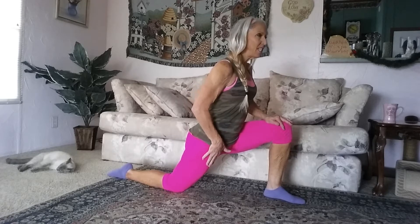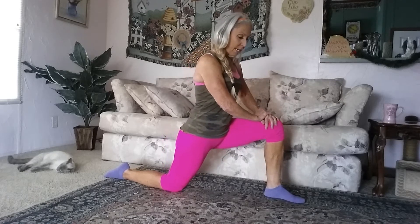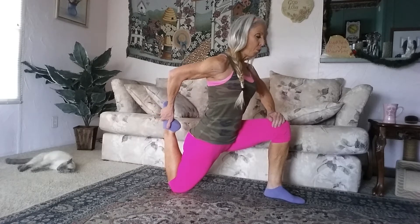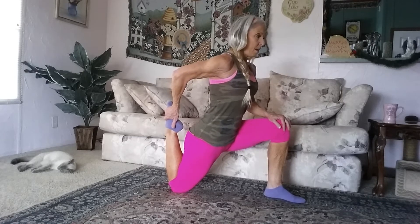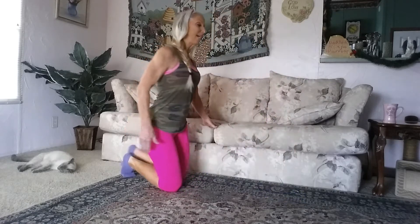Now I feel a nice little sensation here in my hip, but to take it a step further, I'm going to reach around and grab my back foot and pull that heel into my glutes. I feel even more of a sensation here in my hip. Relax and breathe. You want to hold these stretches for about 20 seconds.